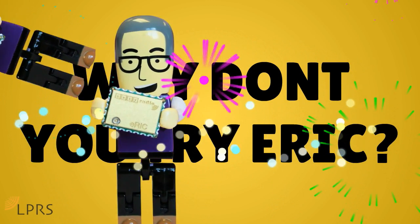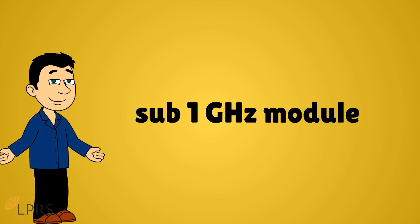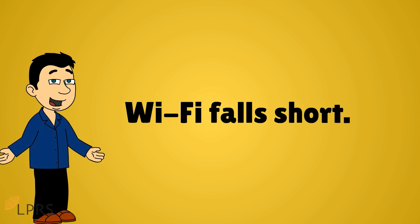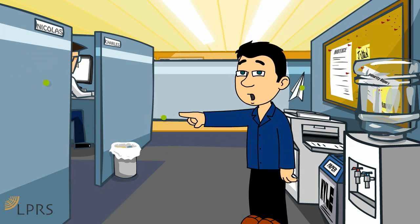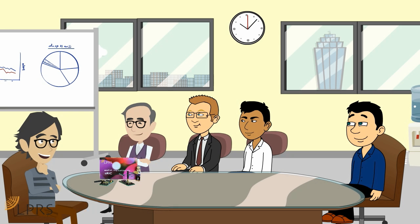Why not try Eric? Eric is a sub-1GHz module which we designed specifically for applications where Wi-Fi falls short. Wi-Fi is often compromised by walls and internal structures, which affects radio transmission, especially Wi-Fi and other 2.4GHz devices.